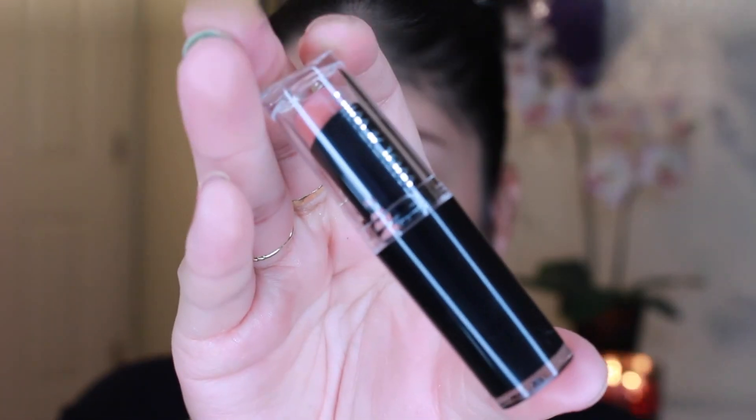Then I'm taking my Jordana Lip Liner in Tawny and just lining my lips and filling them in. Then I'm taking my Wet n Wild Baradol Lipstick — the best new lipstick ever, and it's very cheap and just gorgeous. Then I'm taking my Bite Beauty Rambutan Lip Gloss, which is also a gorgeous nude, and just popping that on top of my lips.